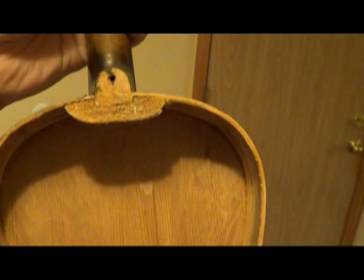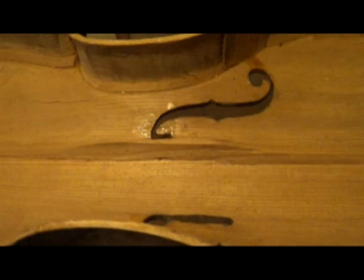And that's a look at the bass bar. Not too bad.